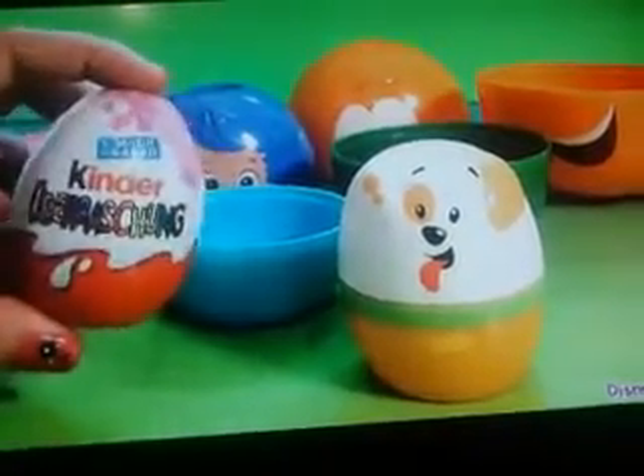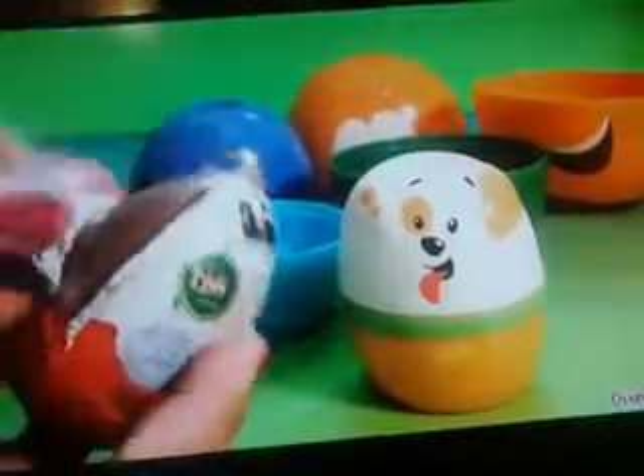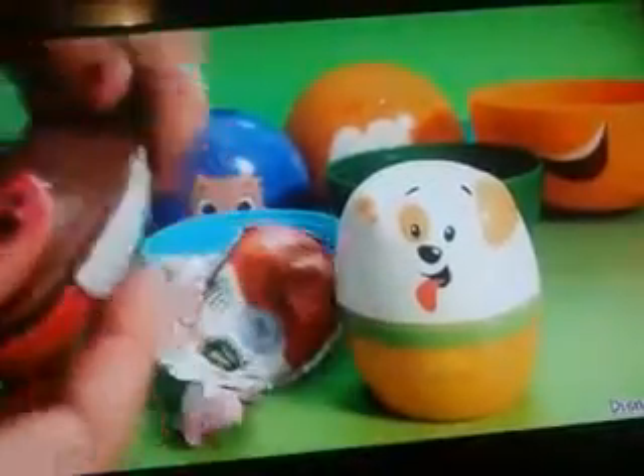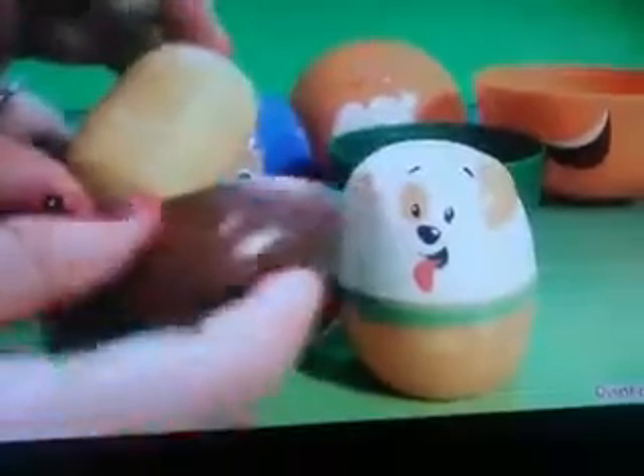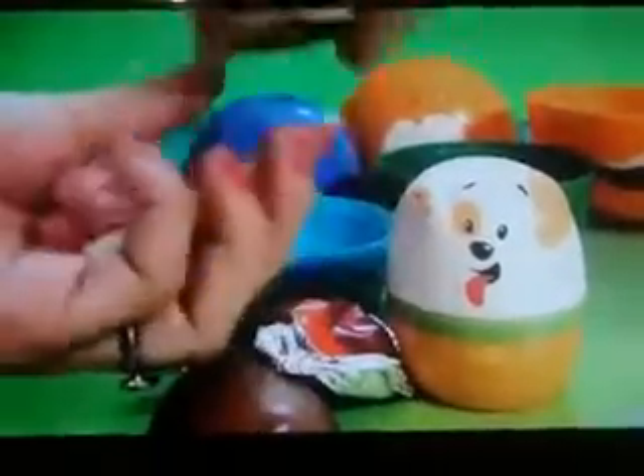We're also going to open this Kinder Egg. Here's the little Barbie — she plays tennis. She comes with a little skirt. And then you just have to put the pieces together. She also has a little face.